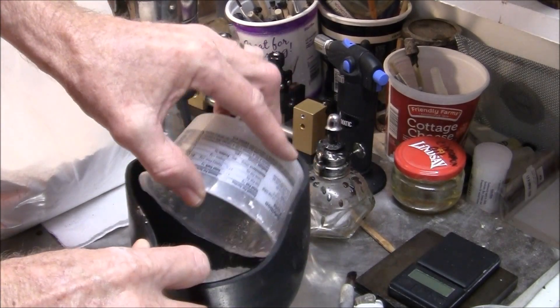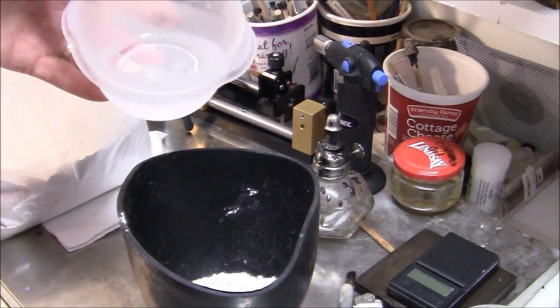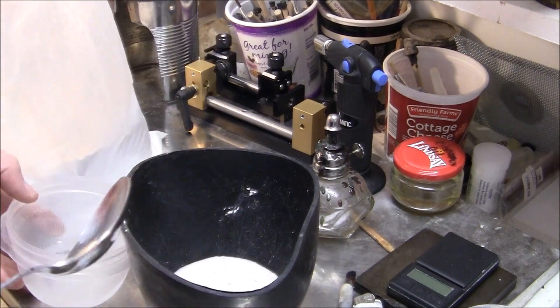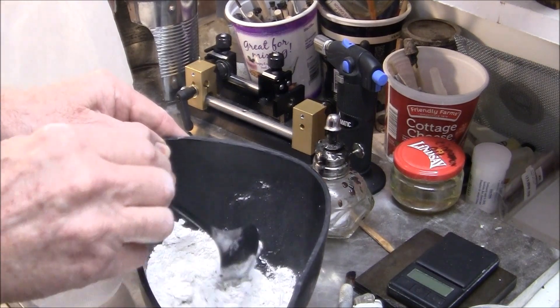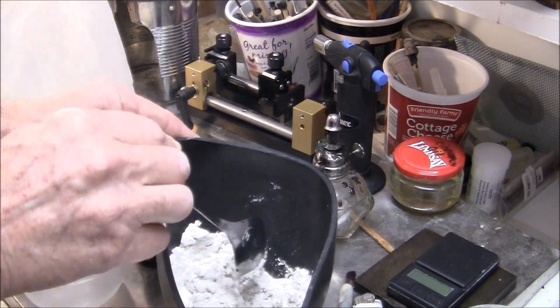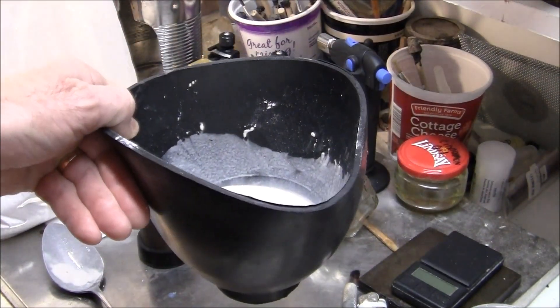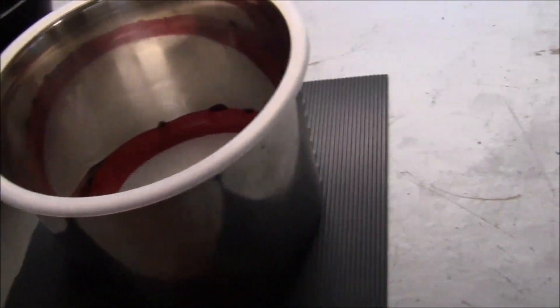Now I'm putting the wax mold into the flask, and next I'll be mixing up the investment powder. It's mixed with water, and I'm going to put it into a vacuum chamber so the air bubbles can be removed. When you have air bubbles in and around your wax mold, the metal fills those voids and you end up with bumps on your ring.